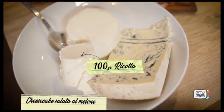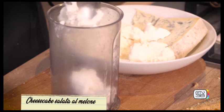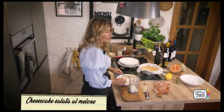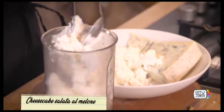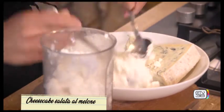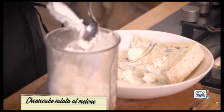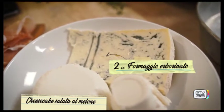Ho scelto della ricotta magra — meglio non di pecora, perché è troppo forte e altrimenti si alterano tutti i sapori. Ho deciso di unire, sempre per rispettare la tradizione toscana, il prosciutto col melone, rivisitato in una torta salata. Quindi la ricotta, poi per dare un tocco di sapore in più aggiungerei anche un po' di formaggio erborinato, anche abbastanza piccante. Tanto è già dolce la ricotta.